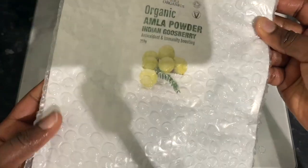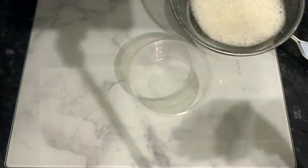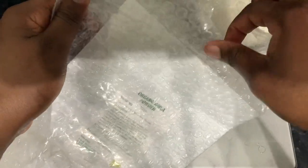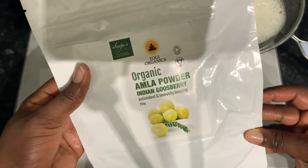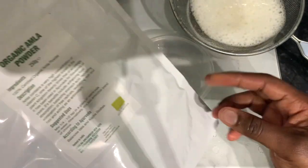This is what the amla powder looks like, guys. I got this from Amazon and I will link it in my description box if you want to get your hands on some as well. You can see it's still nice and fresh from the package it came in — that's basically what it looks like: organic amla powder.